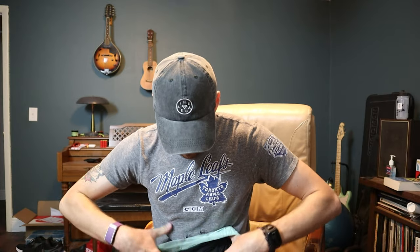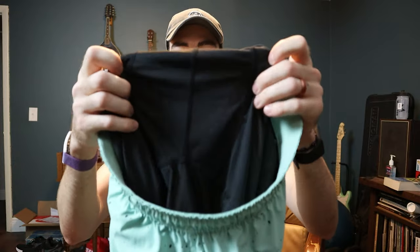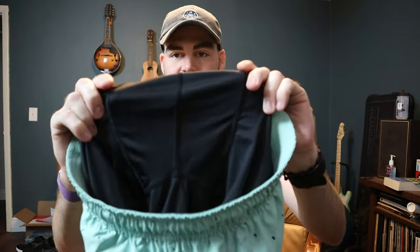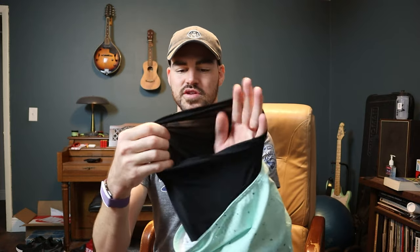One of my biggest complaints about the liner on these shorts — I don't know if you can tell — so this is the front region of the short where you'd have the zipper and stuff. Check it out: you get three seams — the two side seams and then another seam going right down the middle. Just putting that on as a guy, very uncomfortable. That seam right in the middle just doesn't fit in the right spot, kind of rubs and is uncomfortable.